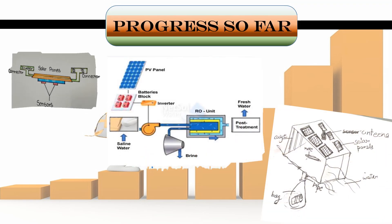Our innovation requires materials like a battery, solar panels, level sensors, and an antenna. We will fix the solar panels and antenna on the top and control it through a remote. Inside the panels, we will fix the battery and sensors at the bottom.